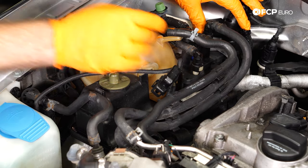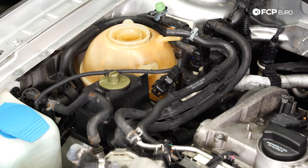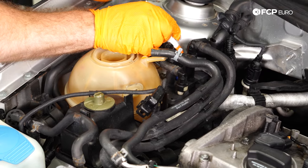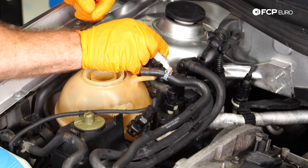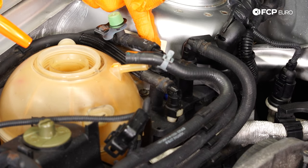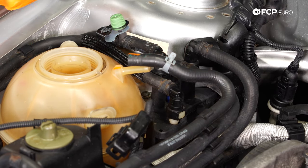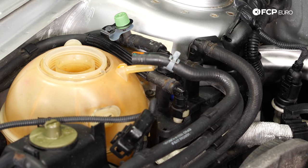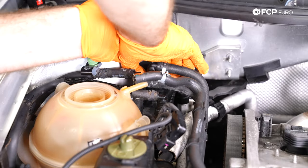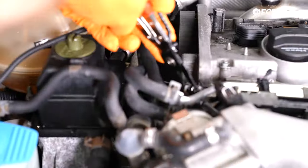Next we're going to have these fuel lines. I'm going to mark these as well — the one in the back is orange to orange, and then there's a quick release that's blue, and the bottom of the line is blue as well. So orange to orange and blue to blue. If you have a different color pen, whatever you have. You could either remove the fuel lines from the quick disconnect on this side, or you could disconnect from the hose clamp end. If you disconnect from the quick disconnect side and happen to break the nipple, that line actually runs all the way towards the back of the car, so it could be a little troublesome. If you're nervous about that, disconnect from the hose clamp side.